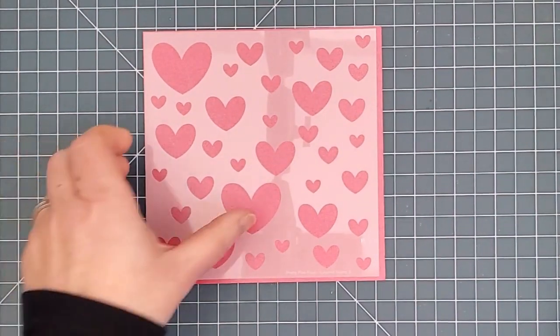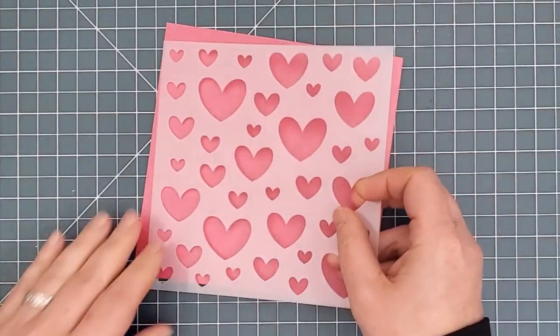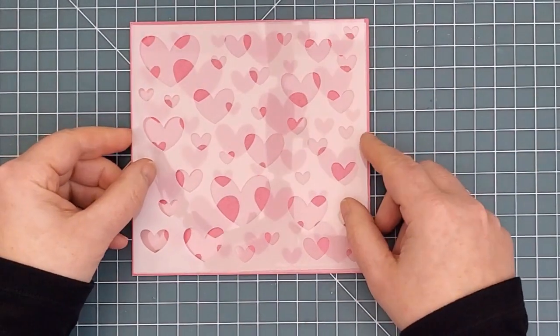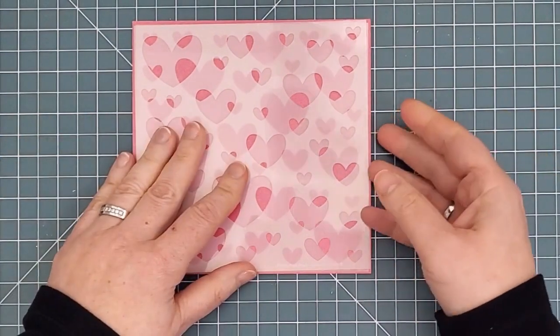First is the Layered Hearts Stencils. Each one is filled with hearts in different sizes, and by layering these two stencils together you can create the look of dimension and depth on your cards. These stencils also have their names etched into the bottom along with A or B so you know which one is which.